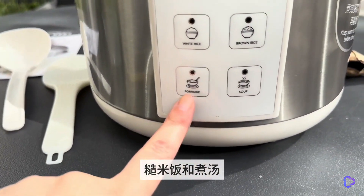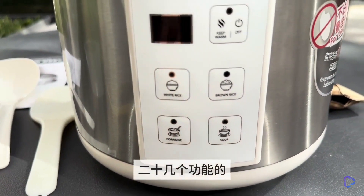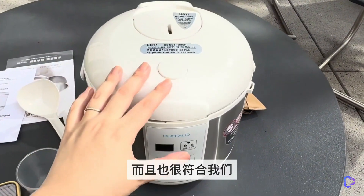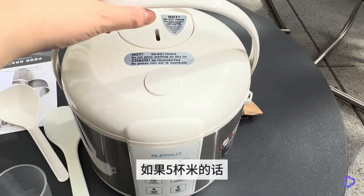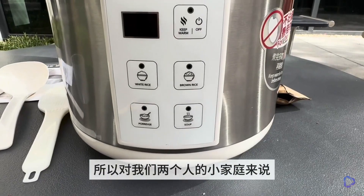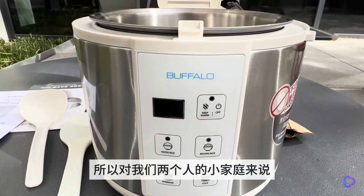Personally, I am usually put off by those with over 20 functions — a bit unsure how to use them — so this one is very simple and easy to use, which is great. If we use five cups of rice at home, we can actually cook about 10 bowls of rice, which is more than enough for our small family of two.